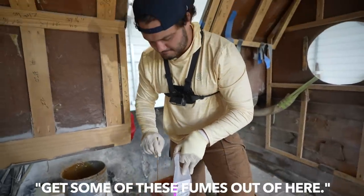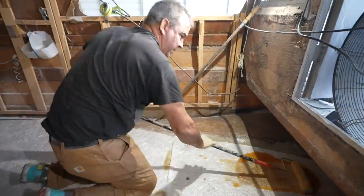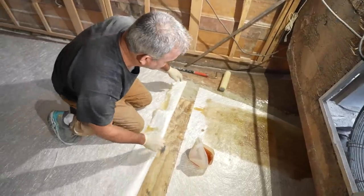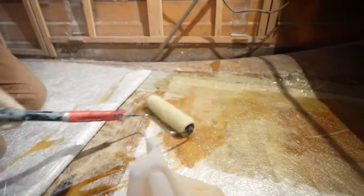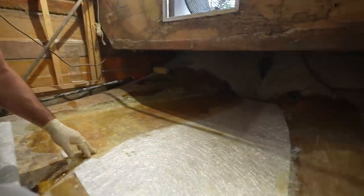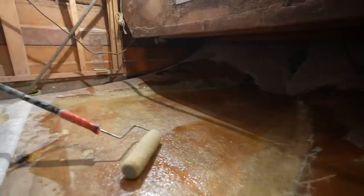I'm trying to fan some of these fumes out of here — I'm high as a kite already. We'll wet the top and bottom sides — it helps wet out a lot easier. You want to make sure it's rolling out good and try to get all the white areas out; anything white means it's not saturated. I'm going to fold this side over and start to catalyze the fiberglass. Quick, quick, quick with the catalyzer! First one went down good — keep working our way back.